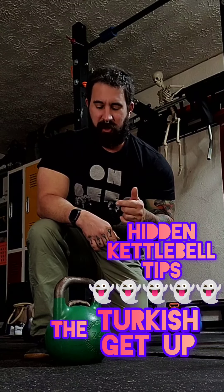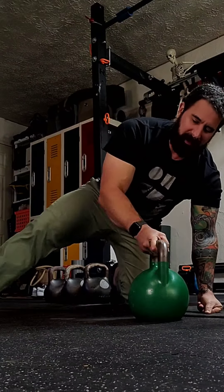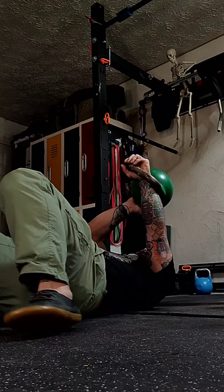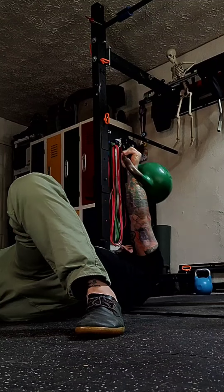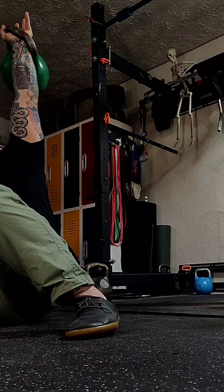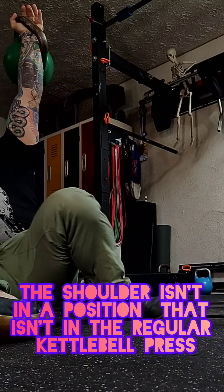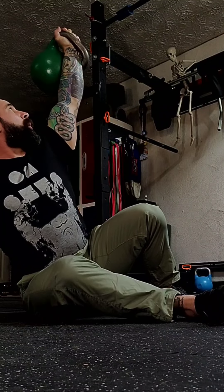Something for you to think about when you're doing the Turkish get up. A lot of people may be telling you that's a bad exercise, and they're worried about certain things. A lot of people talk about being worried that your shoulder is going to be in a bad position and could possibly get injured. Now let me rephrase this — I'm not worried about this shoulder above as much as something else.